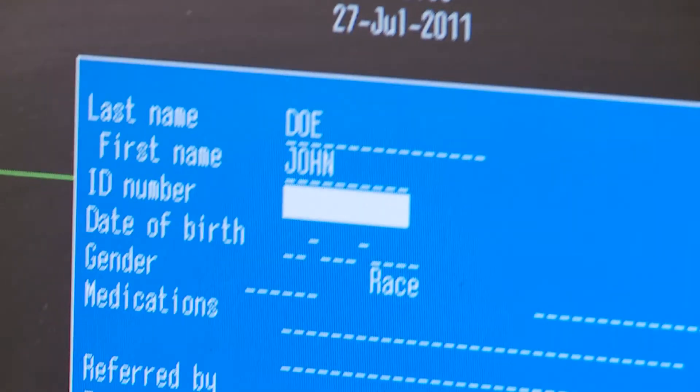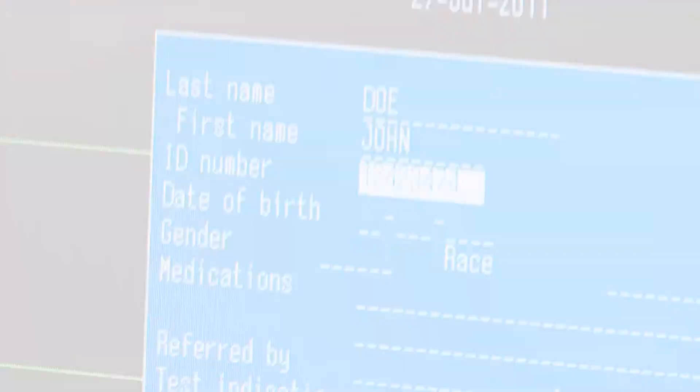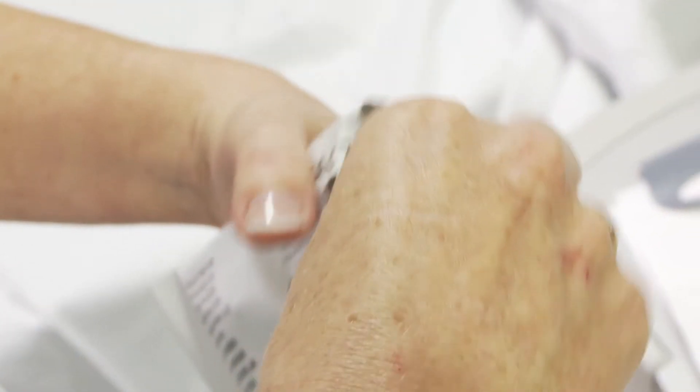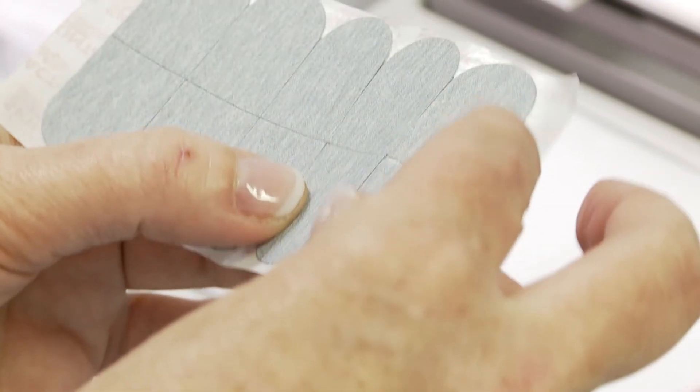If the ECG machine does not allow you to enter the patient details into it, then you must write the patient's details on the trace when it's printed. Remove the disposable electrode tabs from their packet and place them on the ECG trolley along with an abrasive preparation pad, the alcohol-based cleansing wipe and a razor if required.